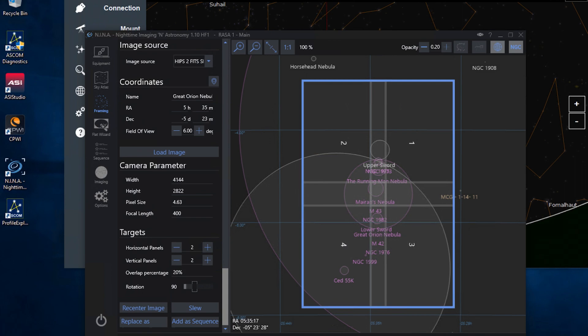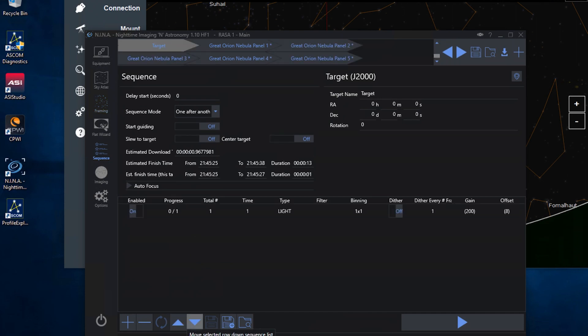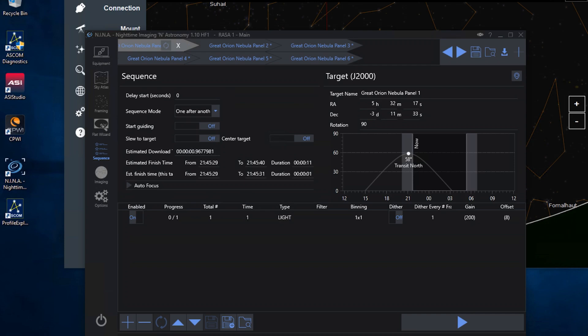Let's go larger — we'll go for a six-panel image of Orion. I'm going to add this as a sequence at the bottom. We'll get rid of this one and we've got the first panel, two, three, four, five — all six panels loaded in. Now I'm going to turn on slew to target and center target on each one. This way it should plate solve every time it moves to the next mosaic panel.